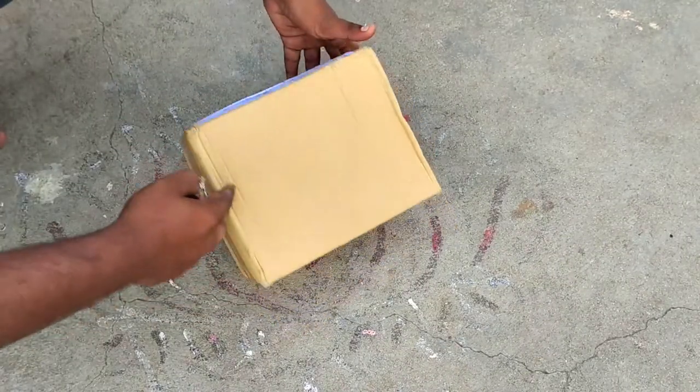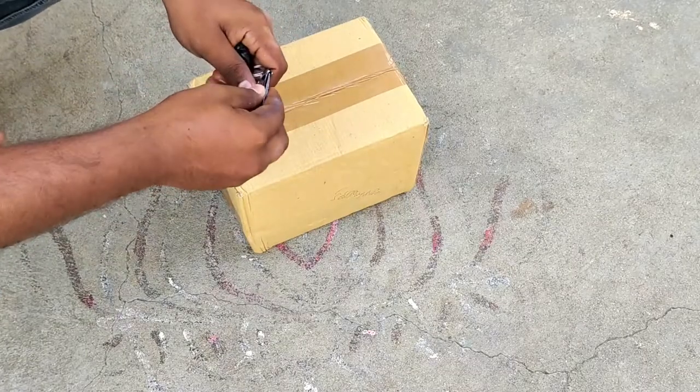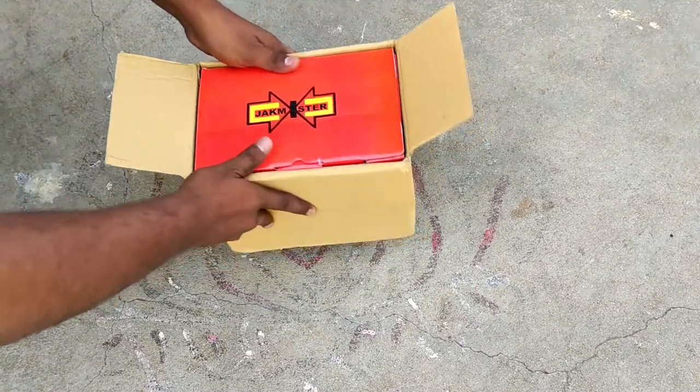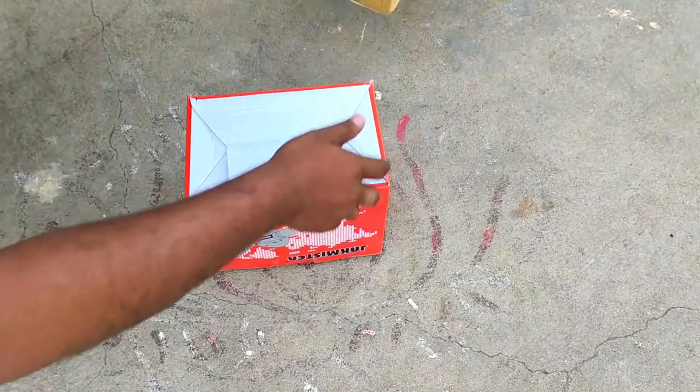So friends, now we have to do a blower and we have to tell you about the review. You can purchase it from Flipkart. The company is Jack Mister. It does 600 watts and a lot of RPM — 15,000 RPM.